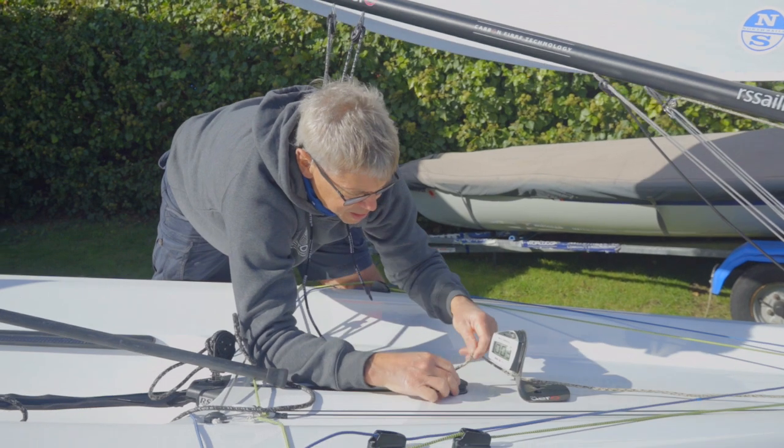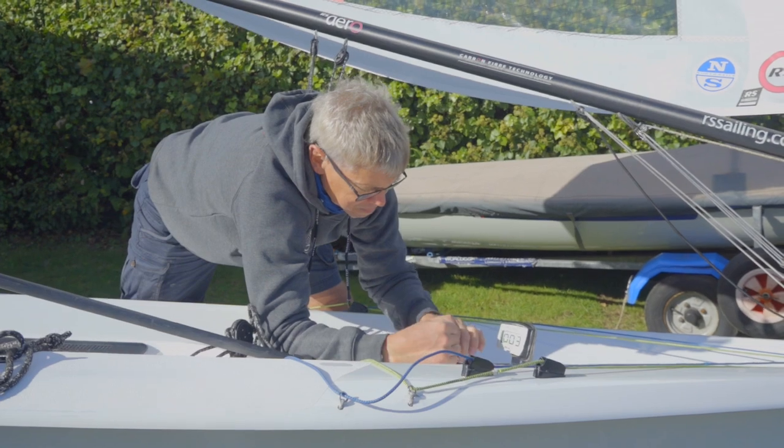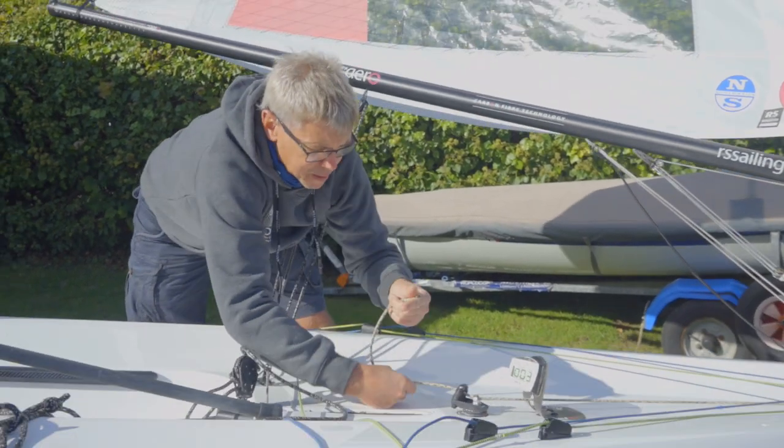The kicker goes through into the cleat — tie a knot.